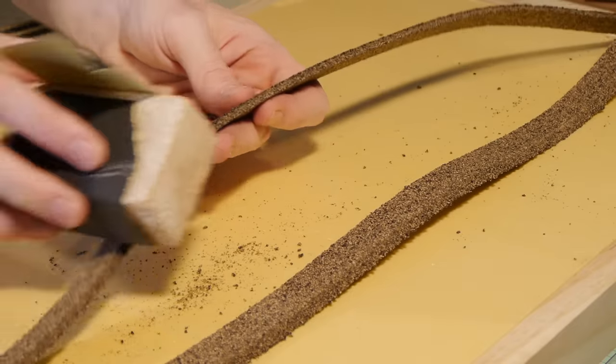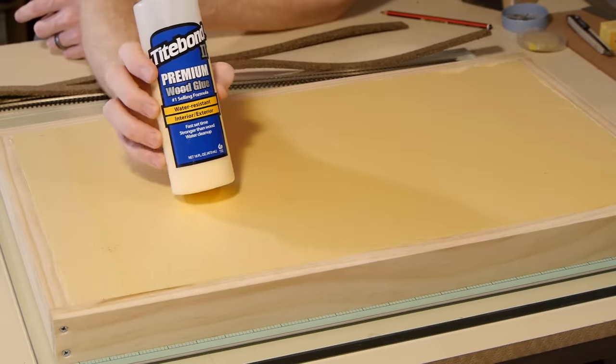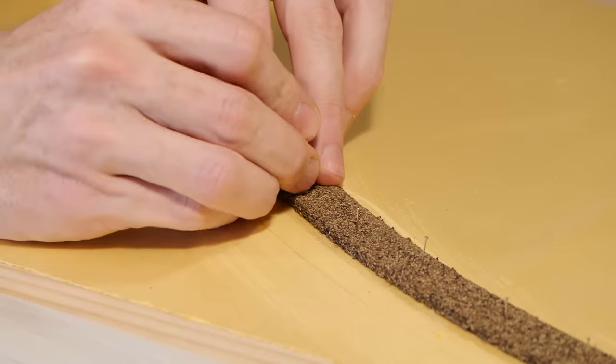This is easily fixed with a light sanding. After roughing up the surface of the foam using a wire brush, I use standard wood glue and pins to fix and hold the cork roadbed into position, carefully following the center line I had previously drawn on the foam.